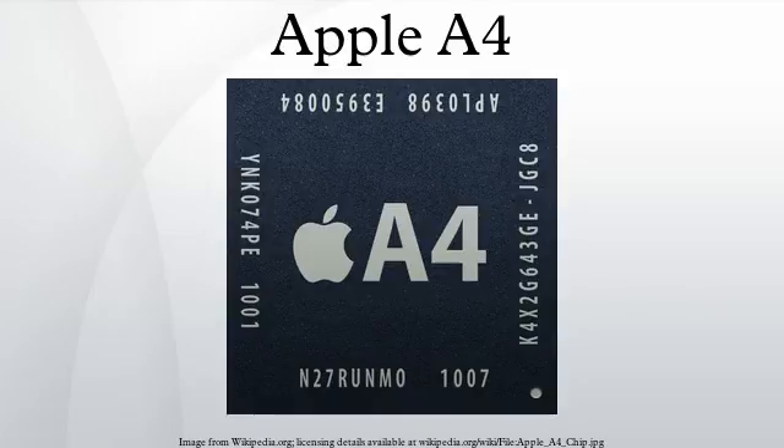This is twice the width of the memory buses of the SoCs used by the contemporary Apple iPhone and iPod Touch, supporting the greater need for graphics bandwidth in the iPad.